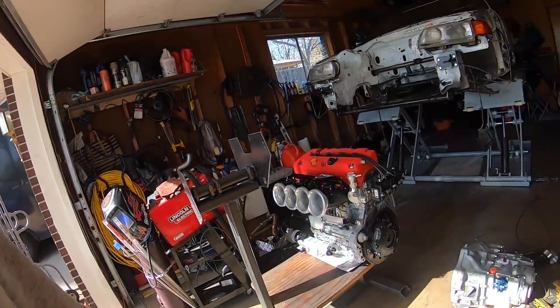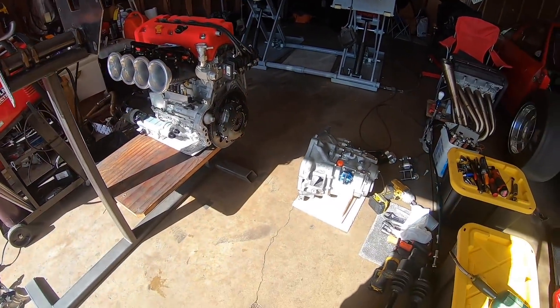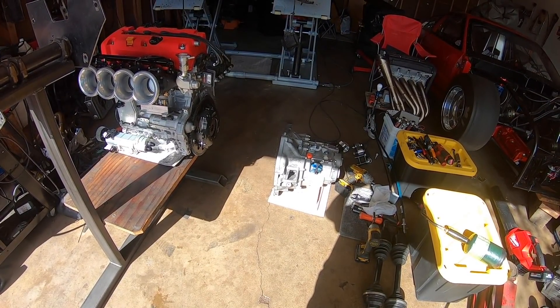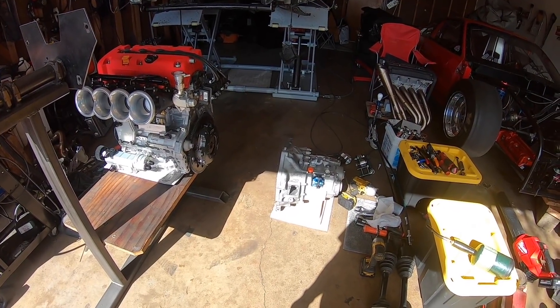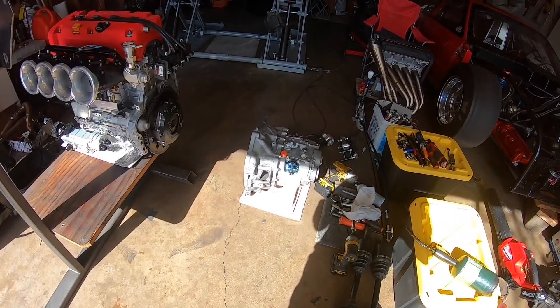Hey, good morning y'all, welcome back. I continue to work on the all-motor COX. I'm trying to get that engine and transmission back together and put it into the car.